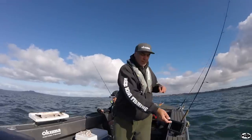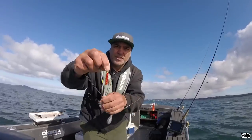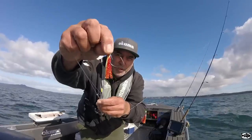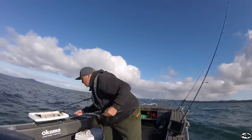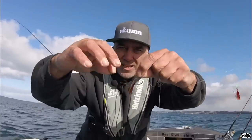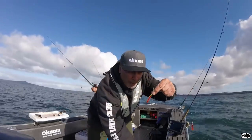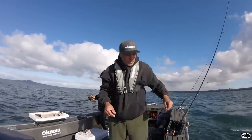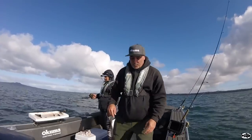I'm running those Mutsu hooks, which is pretty much a suicide hook. You can see the shape — the little barb comes back on itself, a little bit different to the J hook. This is just a standard J stray line hook — you can see the difference there. The hook comes back on itself. What happens is the fish grabs it and the hook rolls into the corner of its mouth. We'll see how that goes compared to Pierre on the J hooks on the flasher rig — he's having to strike, so I'll just sit with this and see what the difference is.